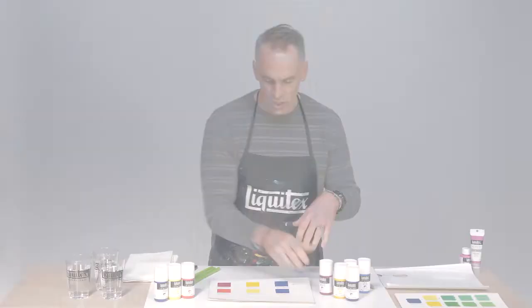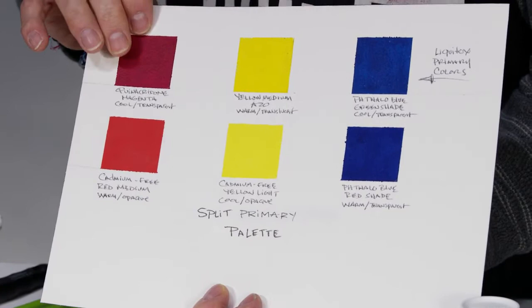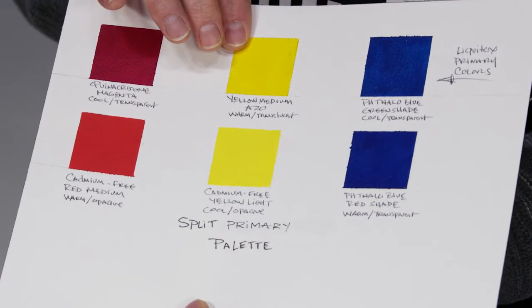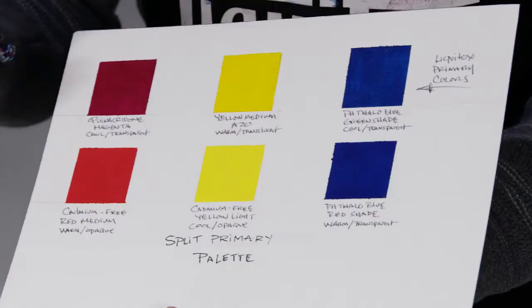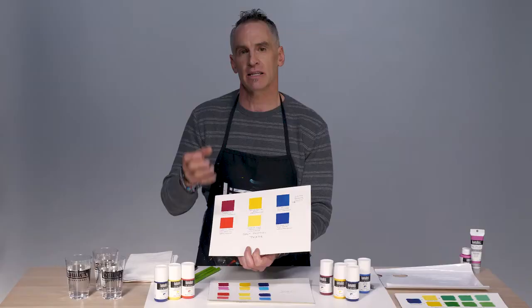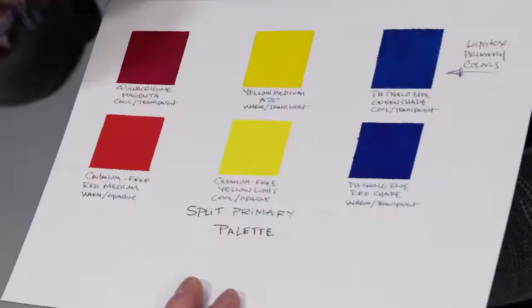We've got a chart here showing quinacridone magenta, which is a cool and transparent color — our primary color in the Liquitex soft body range. We've got yellow medium azo, which is warm and also transparent. Our third primary is phthalo blue green shade, which is cool and transparent as well. A new artist often sees a whole rack of products and thinks they'd like all 100 colors, but that does a disservice — they don't learn about color mixing. Knowing what these primary colors are is really important to getting clean secondary mixes.